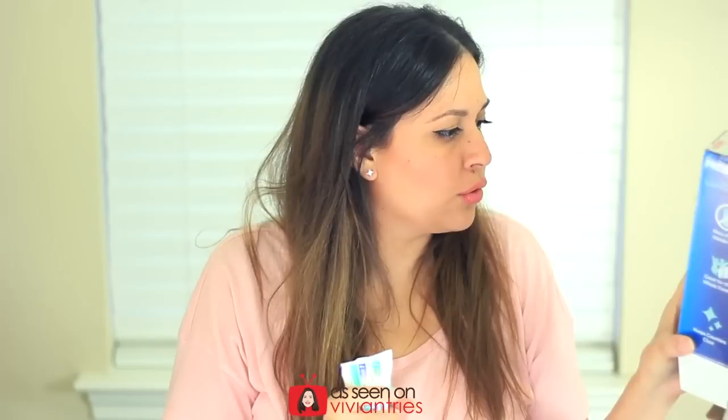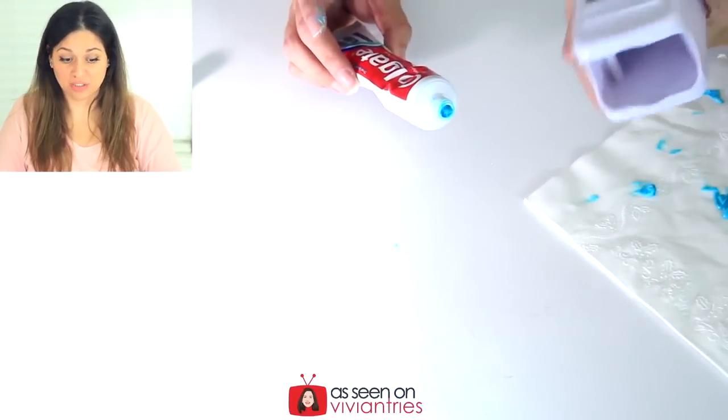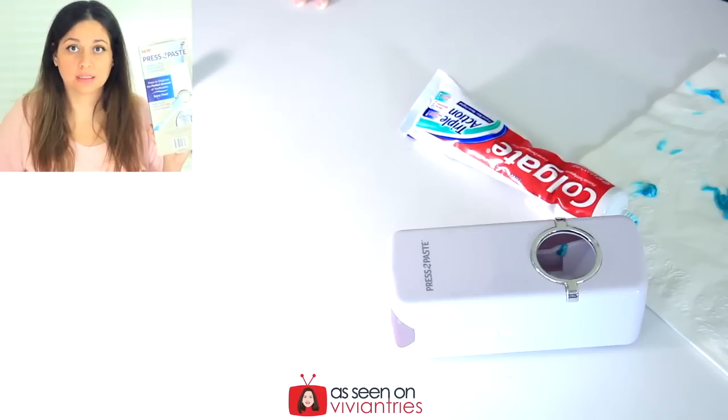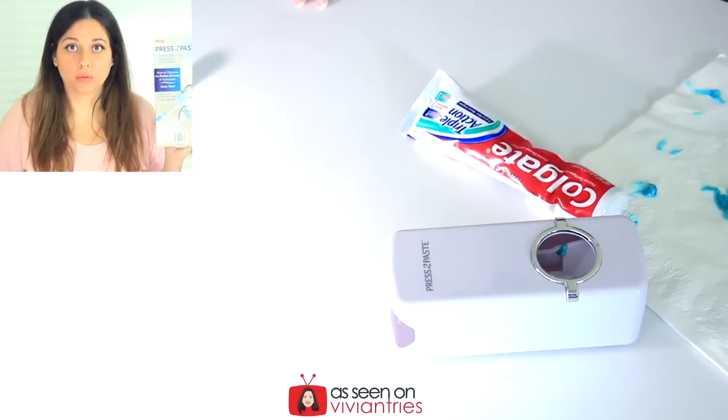I'm going to sell this — this is a piece of shit. First of all, this wobbly thing keeps falling out. And I understand it should be on the wall, but even if it was on the wall it's still wobbly. Number one. Number two: not enough toothpaste comes out. It says here it has a suction force pressure pad — no, it doesn't. It does not have a suction force pressure pad. It doesn't work. Piece of junk. I don't even remember what I paid for this. It's a fail. It's a mess. Very cheap plasticky — it's worth $3.59. That's it.